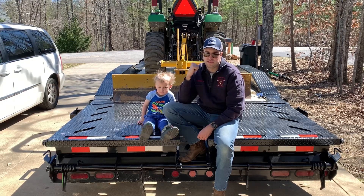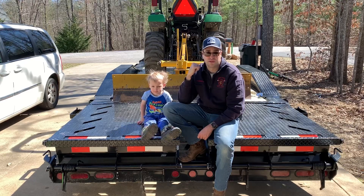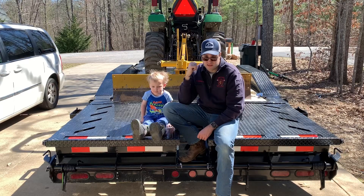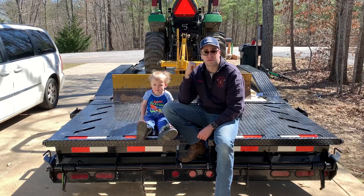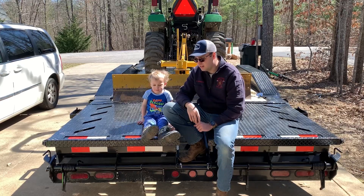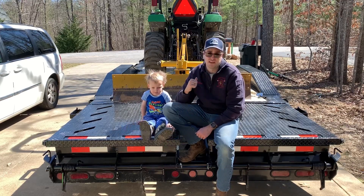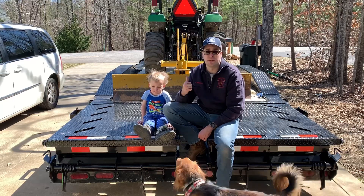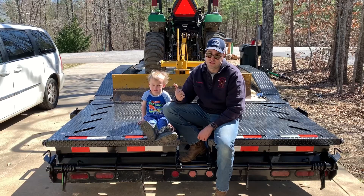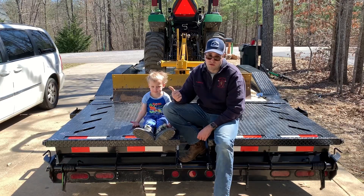Behind me, you'll see my gooseneck with my John Deere 2038R. I got a grapple loader, the bucket, and the rear scrape blade on here. I'm also going to show you my setup on my previous trailer, which is a 7,000 pound, 16 foot car hauler.